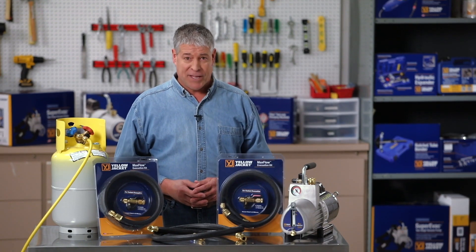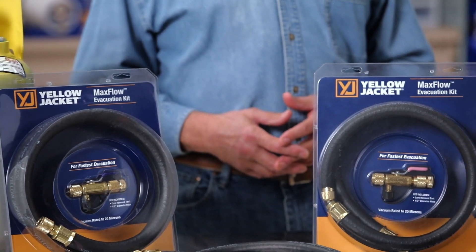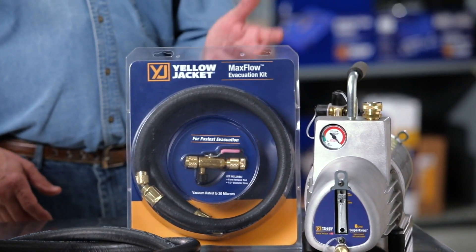At Yellowjacket, we know you need to get the job done fast and done right. To help, we created the MaxFlow Evacuation Kits — the 93887 for quarter-inch service port systems, and the 93889 for 5/16-inch service port systems.